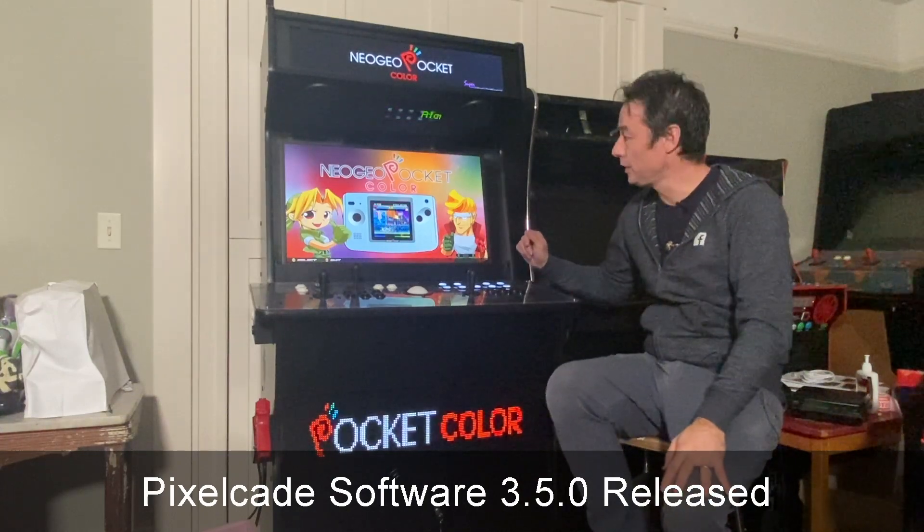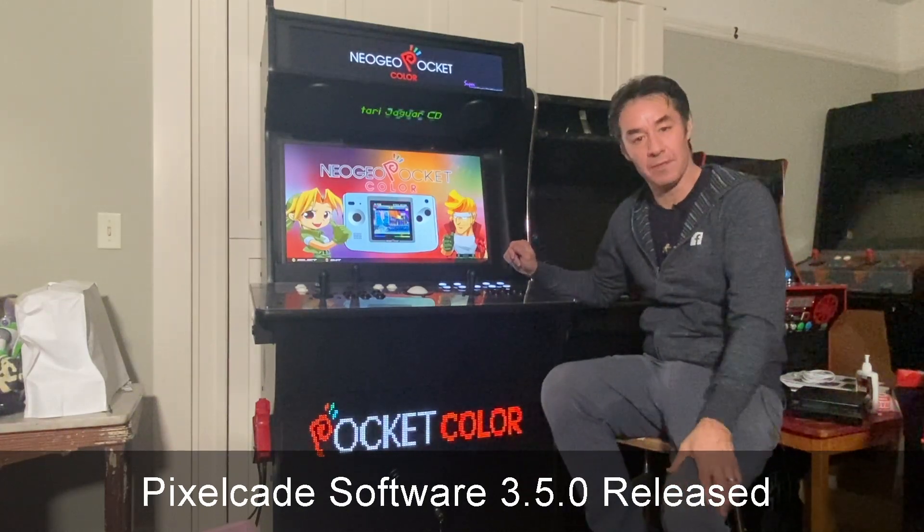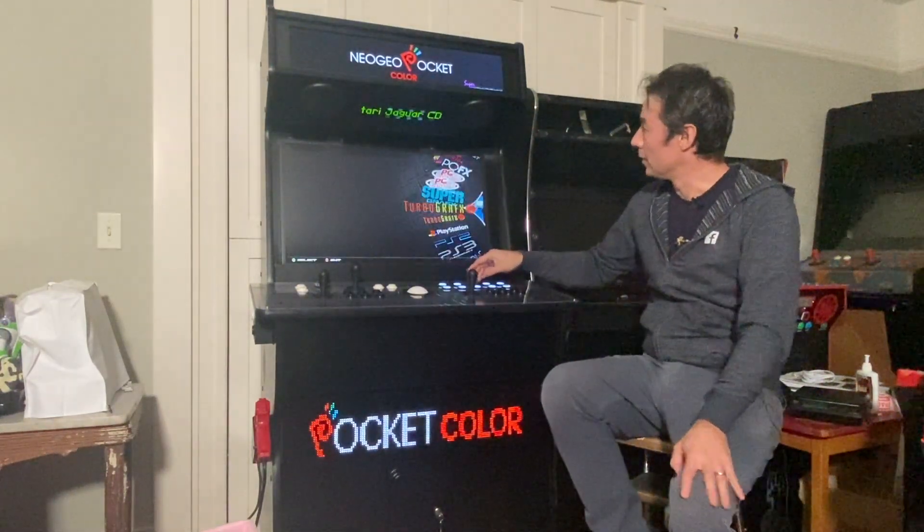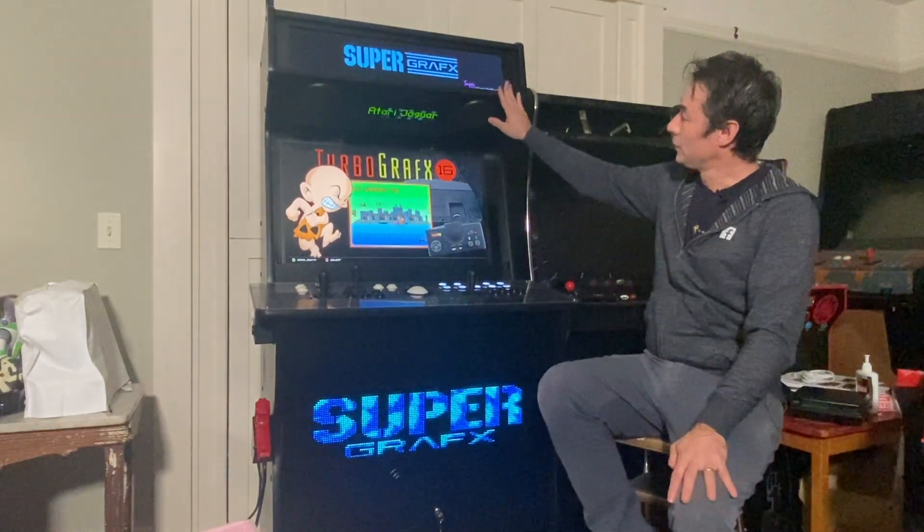Hey y'all, just want to let you know I've got a new release of PixelCade — 3.5.0. So there were some bug fixes, and also supporting LCD now, which you can see here.